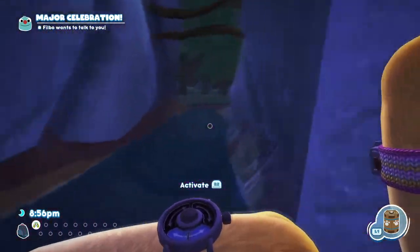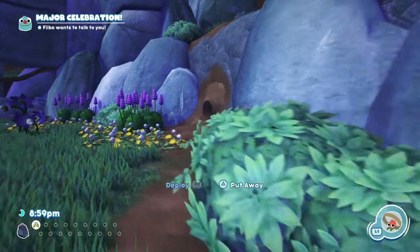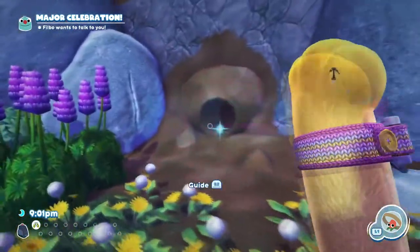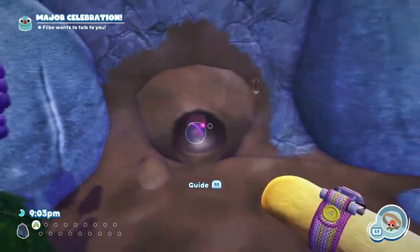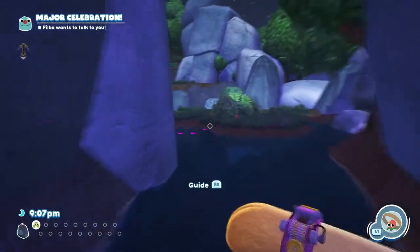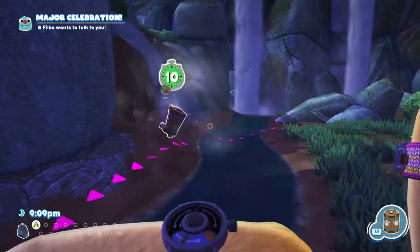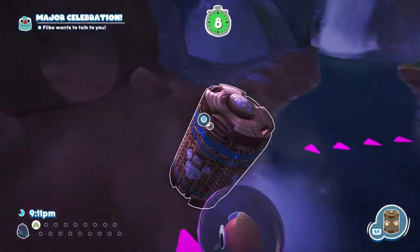Then we're going to run round to the other side and we need to switch over to our Buggy Ball. I'm going to place it in the hole and send it down. We're going to need to switch back over to the Snack Trap and close it straight away because the Peel Bug is there waiting.